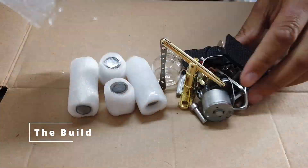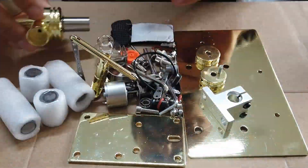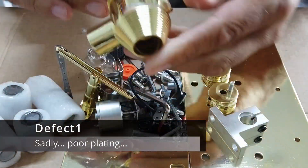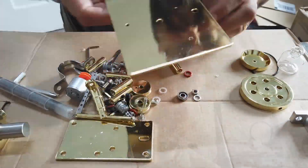Hello folks and welcome back to Dubious Engineering. This is a Stirling kit from sterlingkit.com. It takes a little bit of fettling to get everything working and sorted, but ultimately as you can see it sort of does what it says on the tin.